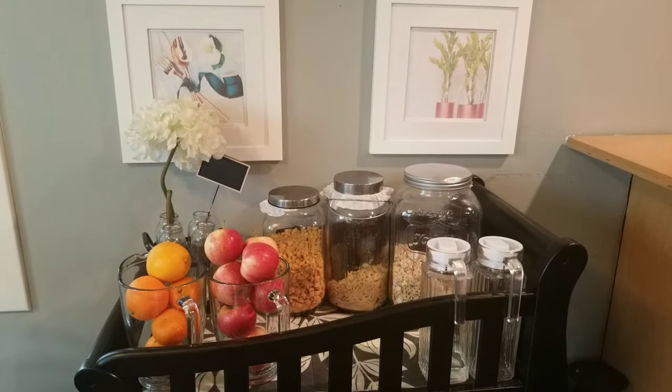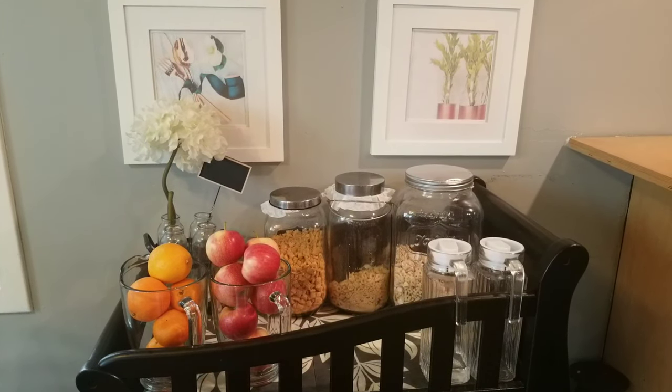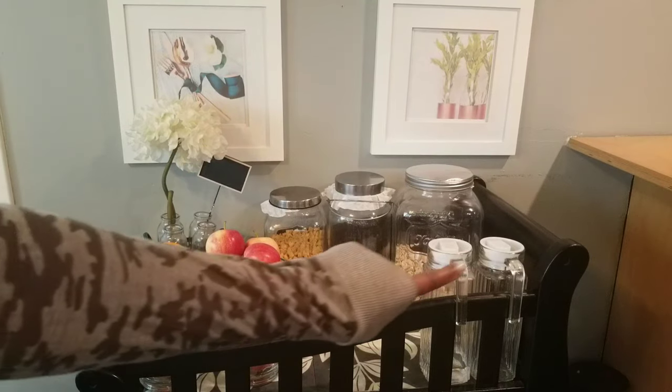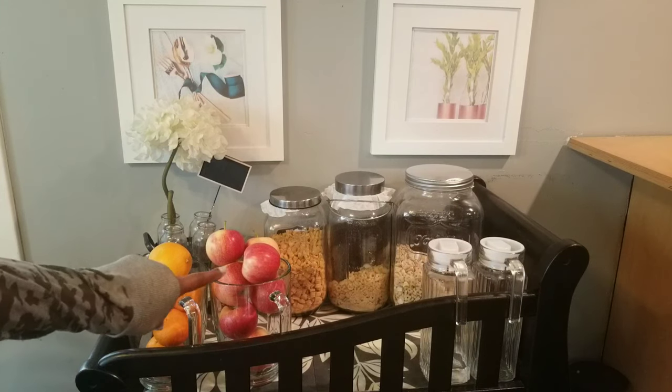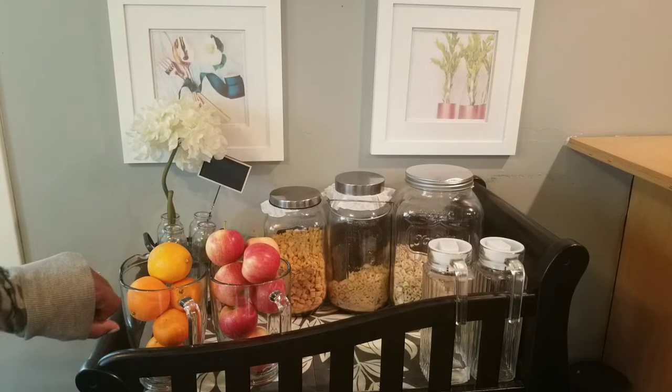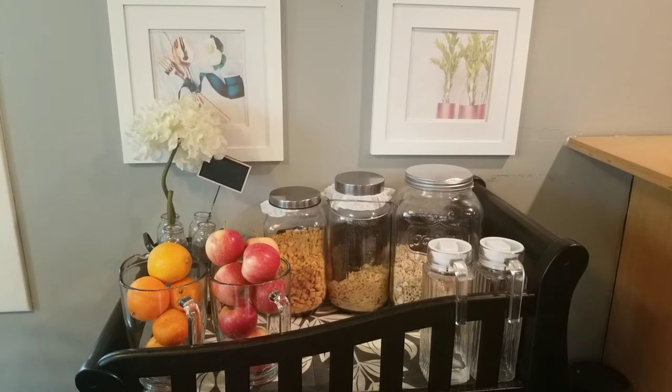Starting over here at the breakfast bar, we have the cereals that my children are currently loving, and we have them in large jars. To keep the cereal nice and fresh, we just use a coffee filter placed between the lid and the jar — that keeps the cereal very fresh. We have two containers here for water, juice, or milk, and then we have some fresh fruit just for grabbing on the go. These three containers hold their favorite cereals.